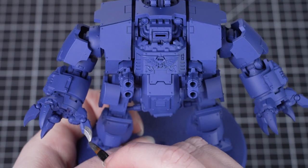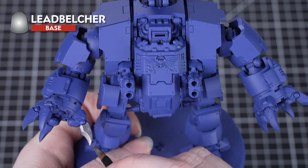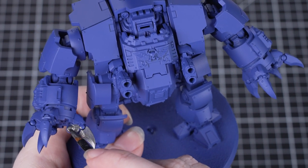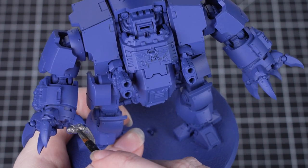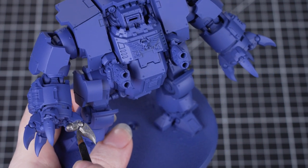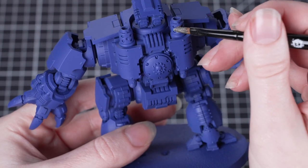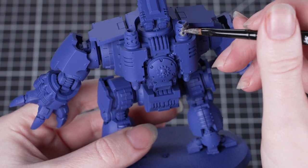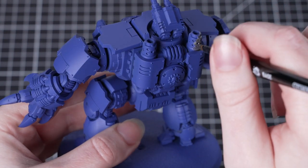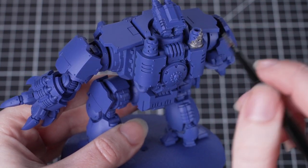The first areas of the miniature we're going to paint are the silver areas, and for these we're going to be using Leadbelcher. We're going to start off with a medium base brush to help us get that paint on nice and quickly. When it comes to doing a second coat, we're going to switch to a small base brush to help us be a little bit neater. Leadbelcher is a base paint, so we need to thin it down with a little bit of water before we apply it, then build it up on the miniature with a couple of layers of paint. Doing this makes sure we avoid any texture building up on the model and gives us a really nice smooth finish.